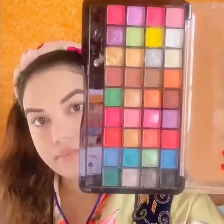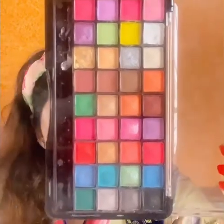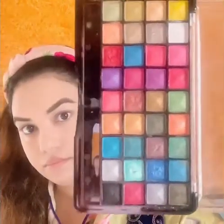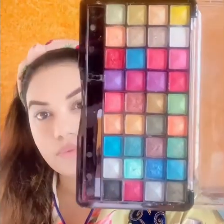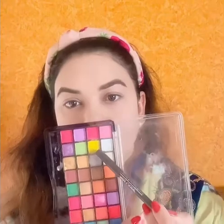This palette is from the brand Mars, available on Flipkart and Amazon. Trust me, I've been using this palette for more than 10 years. It has both matte shades and shimmery shades and I have both versions with me. It is really amazing and just perfect for beginners.